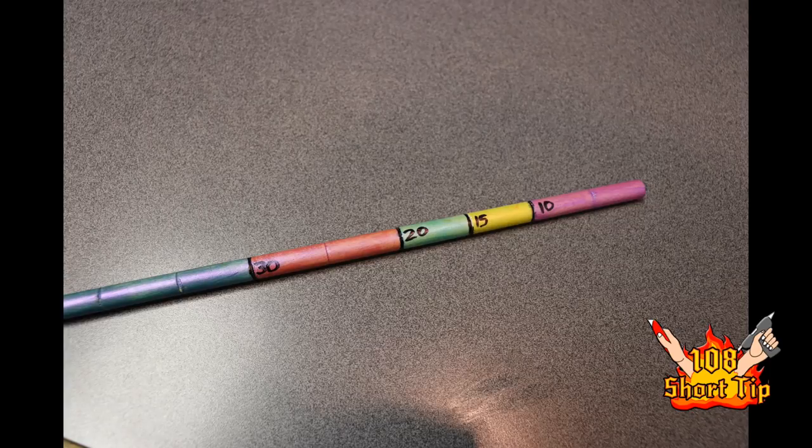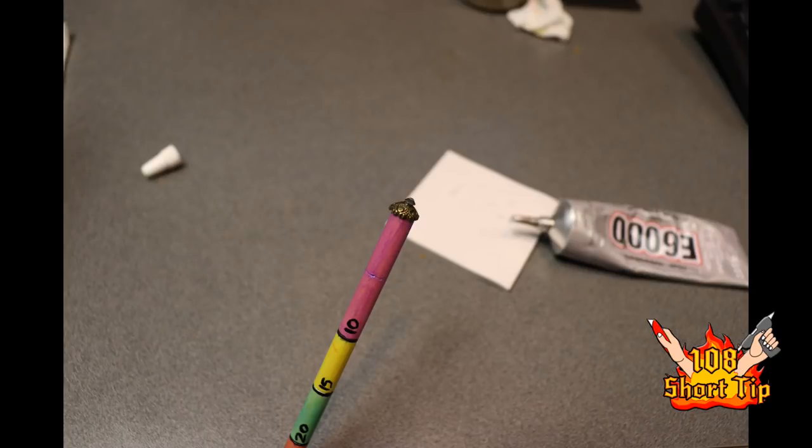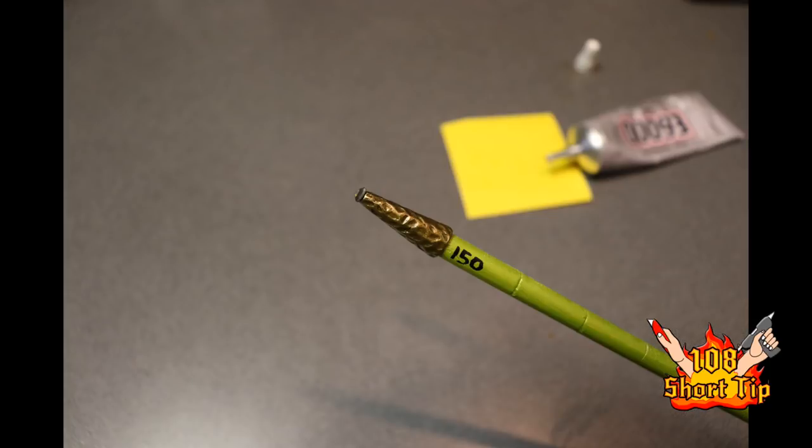I also decided to put the spell range label on there so it'd be easy to look at the stick and see the spell range if you hadn't memorized it yet. I decided to decorate the wand with end caps — one is a cone shape and one is a rounded shape. I also decided it'd be fun to put a multicolored gem on each end, which is facilitated by E6000, a great adhesive for gluing different types of materials together like wood, metal, and plastic.